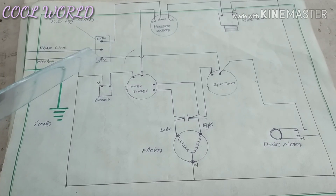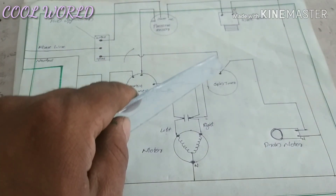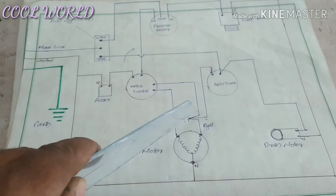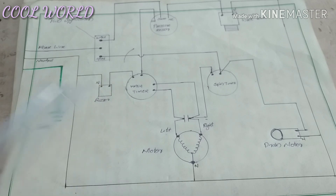We will use the spin timer. We are using the right point and the right path.